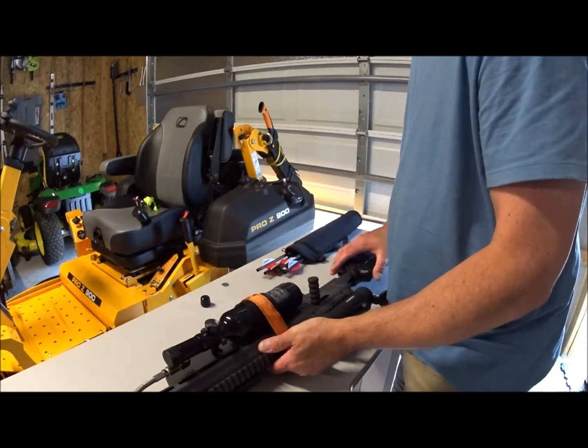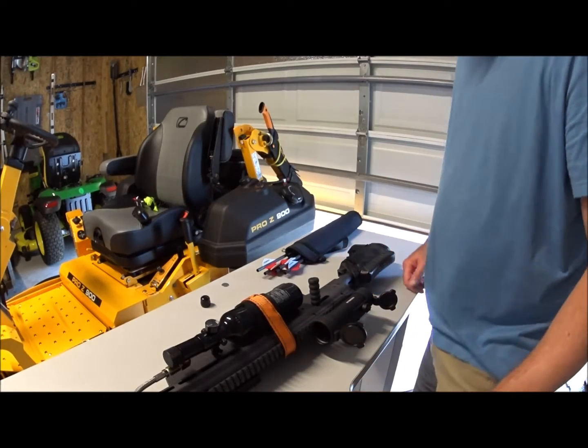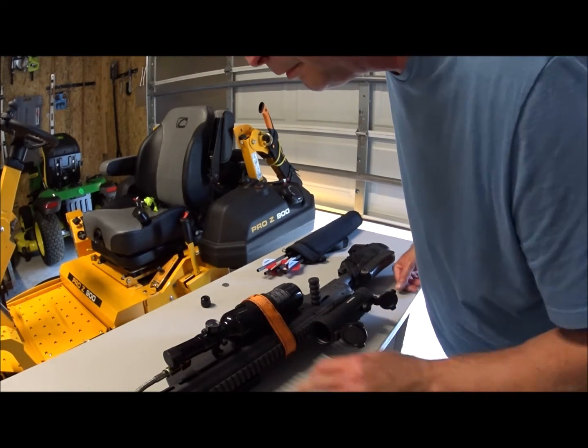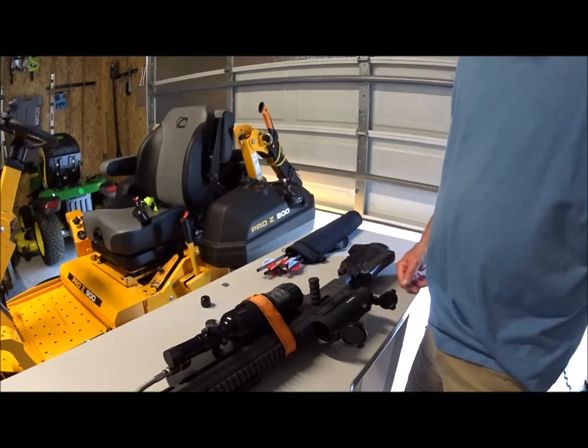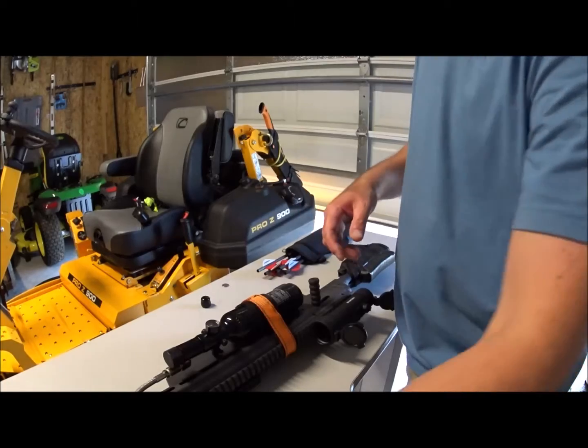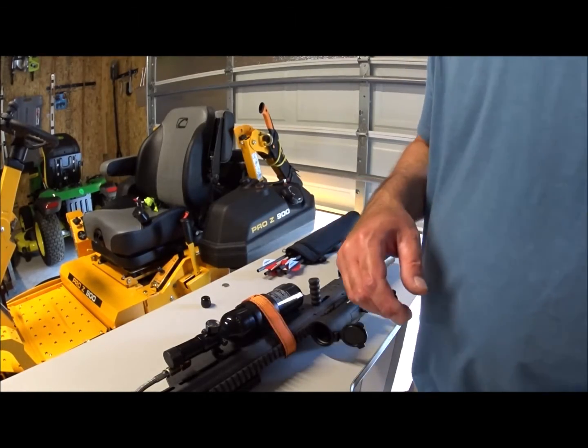I'm not sure that anybody's got this all figured out yet, but it's holding air and it worked. Maybe I'll get the crony set up and see what kind of feet per second we're getting.